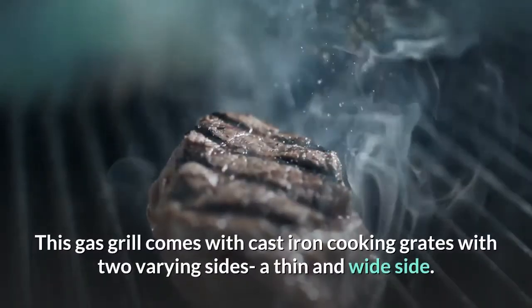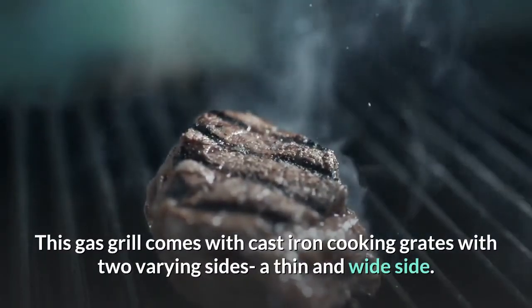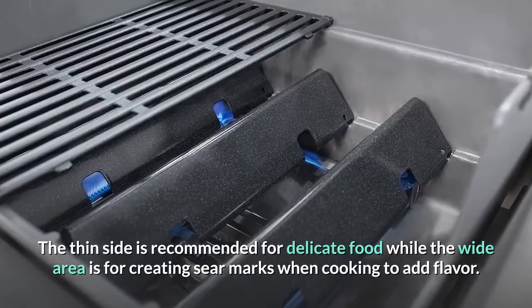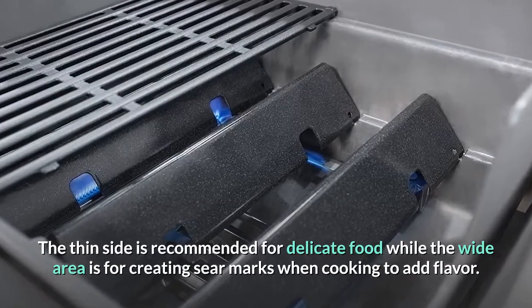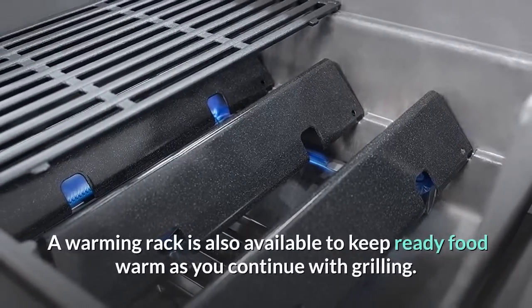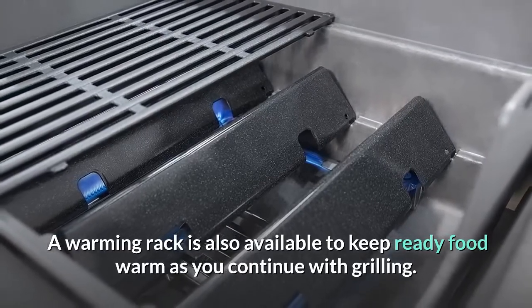This gas grill comes with cast iron cooking grates with two varying sides — a thin and wide side. The thin side is recommended for delicate food while the wide area is for creating sear marks when cooking to add flavor. A warming rack is also available to keep ready food warm as you continue grilling.